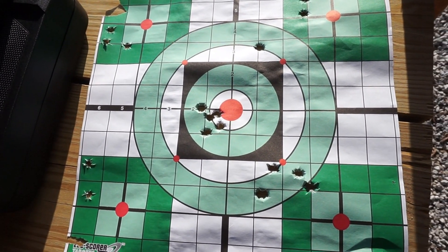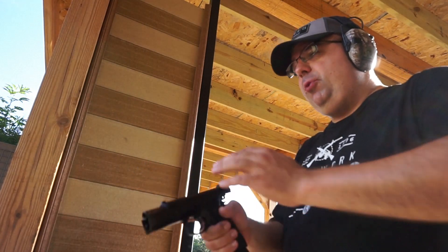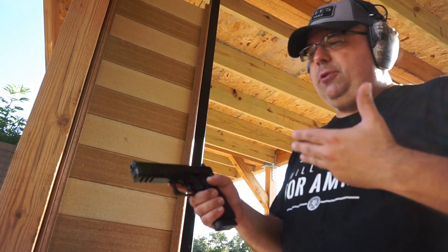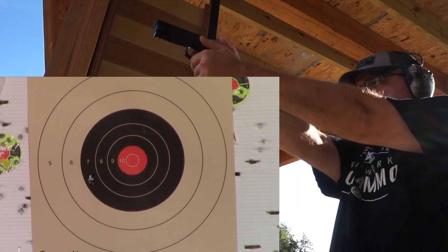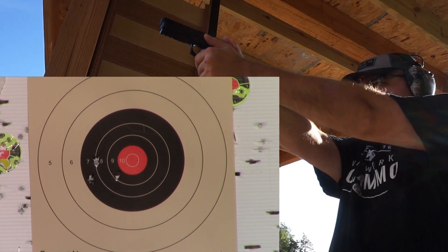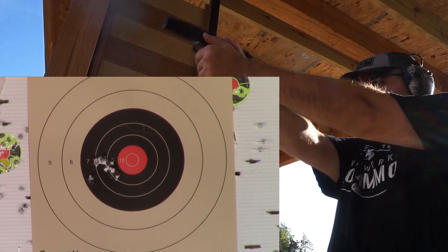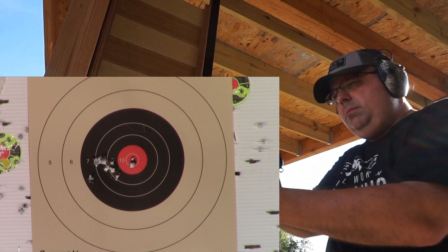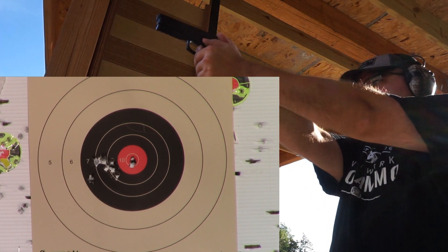Alright, let's do one magazine of the 124 grain Sports Shooters ammunition and see how that compares — just a complete magazine group. I'm expecting less of a recoil impulse from this because it's a heavier grain round — that's typically what I've noticed in other pistols I've shot this ammo through. Man, this is a wonderful gun. It's got a nice audible reset to it. We do have a jam here — that happens from time to time with these reloads, not that often though.